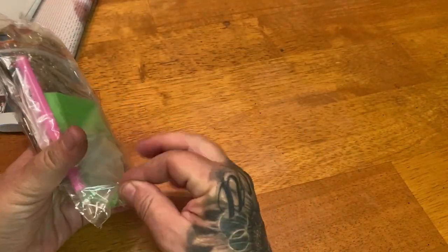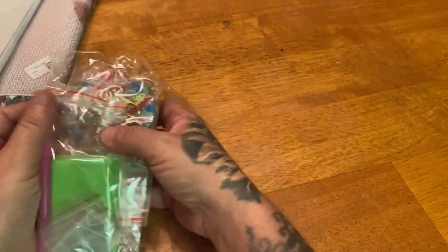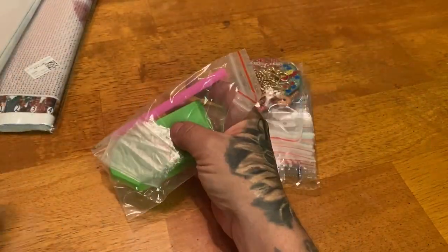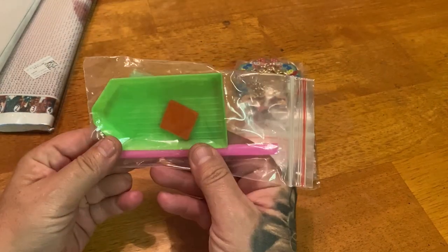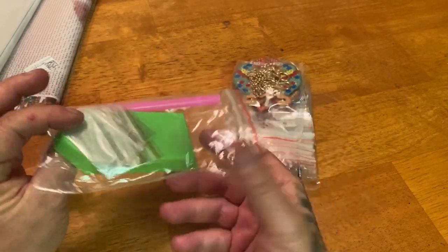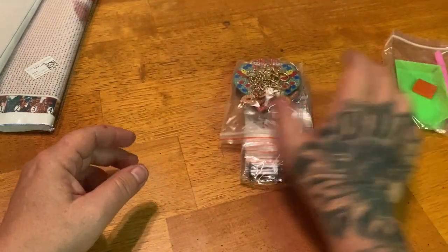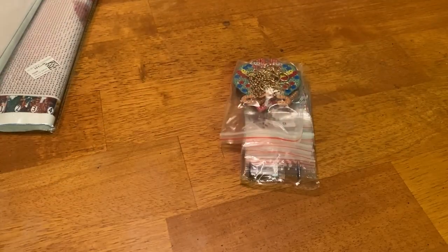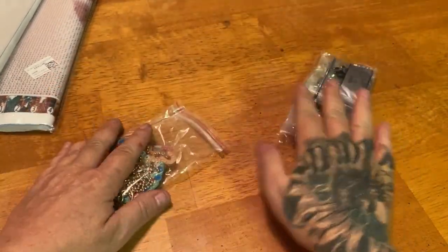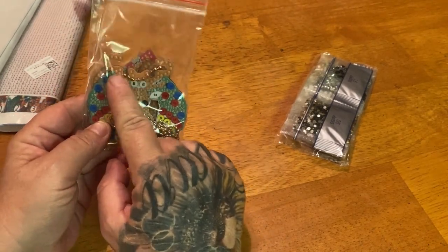First, we're going to start with this special project. Let me open this real quick. We have some keychains. Here is your diamond painting toolkit — it comes with a green boat, a plate of wax, a standard diamond painting pen, and some baggies if you want to keep some of the drills. We have our drills and then we have our keychains, and they come with these great claws and really great quality chains.